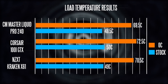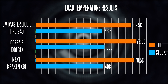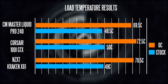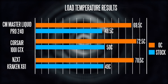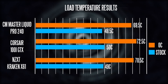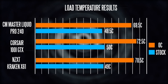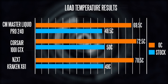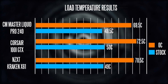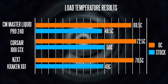What you're looking at here is our temperature readouts for the 6700K at stock frequencies, and also overclocked to 4.8 gigahertz with a core voltage set to 1.344 volts. In both scenarios, you can see our 240 Master Liquid Pro cooler doing a great job — one to two degrees better than even the NZXT Kraken X61, and definitely better than the H100i GTX. So nothing earth shattering, but there's a marginal difference. Some people who are into extreme overclocking might go for the Cooler Master compared to some of the other all-in-one coolers, because there's definitely a thermal advantage based on our tests.